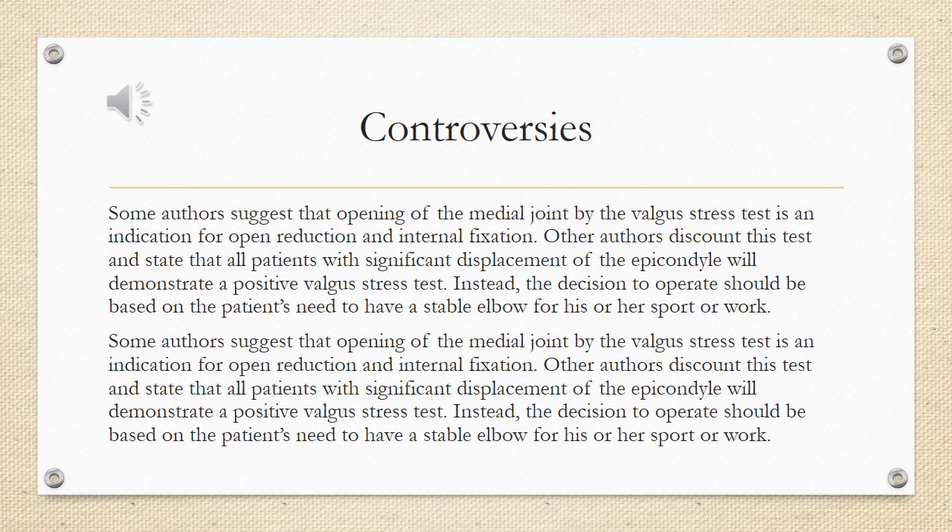Controversies: some authors suggest that opening of the medial joint by the valgus stress test is an indication for open reduction and internal fixation. Other authors discount this test and state that all patients with significant displacement of the epicondyle will demonstrate a positive valgus stress test. Instead, the decision to operate should be based on the patient's need to have a stable elbow for his or her sport or work.